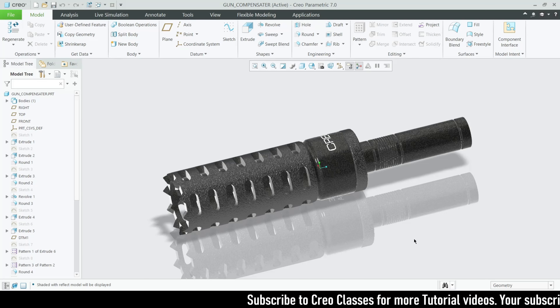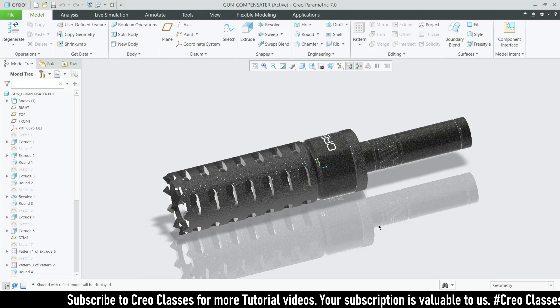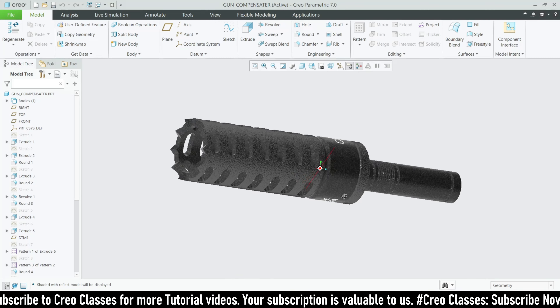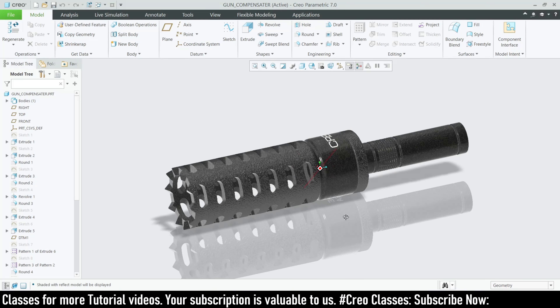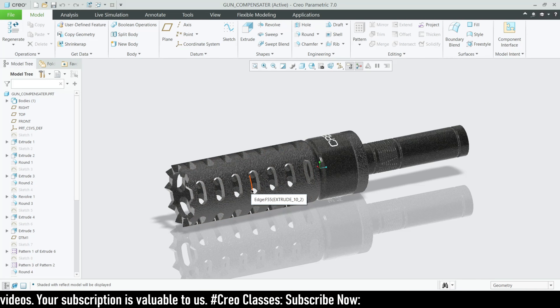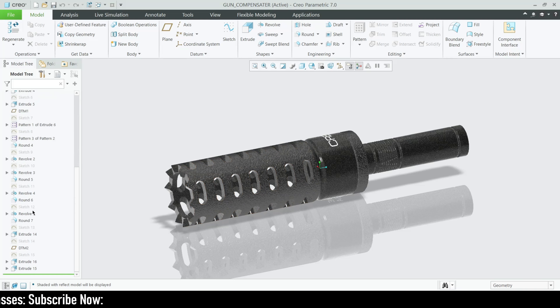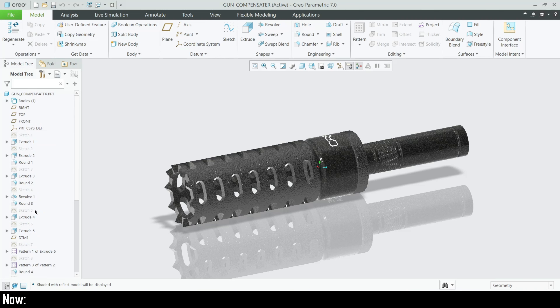Welcome to this video. We are going to create a shotgun muzzle brake using Creo Parametric, also called a compensator, which is used on a gun. I have done this compensator in a live session — if you want to learn from scratch, the live session link is in the description. In this video I'm just going to explain what I did, since the live session had no microphone.